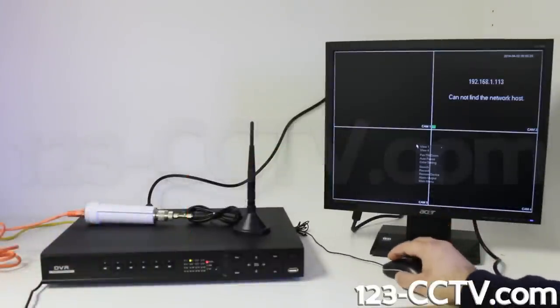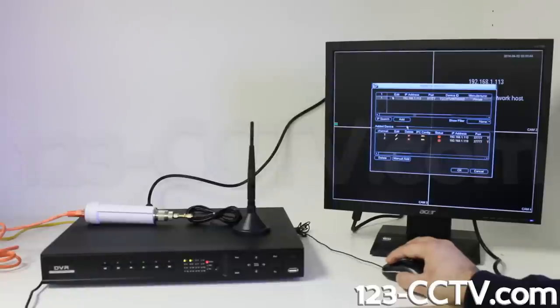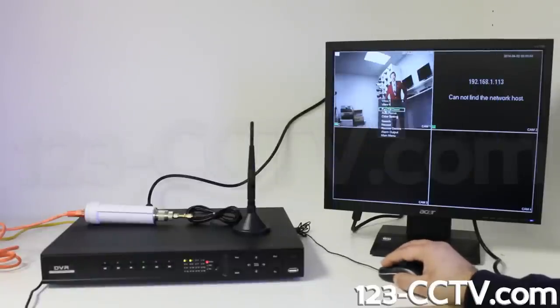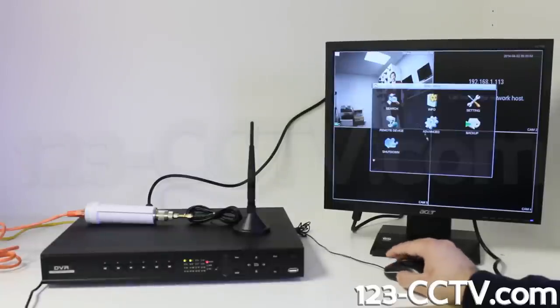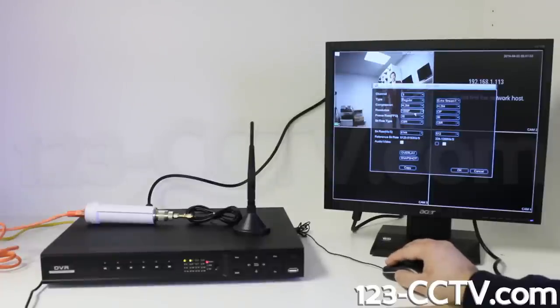Once everything is connected correctly, you can use the IP search function under Remote Device on your NVR to find a list of supported devices connected to the network. Simply select the device, click Add, and the camera feed will appear in the selected channel. Once the camera has been added, you can open up the main menu and go to Encode to change the settings on the camera. Here you can adjust the resolution and bitrate along with other settings. Lowering the bitrate for your cameras will allow you to support multiple cameras on one wireless access point.